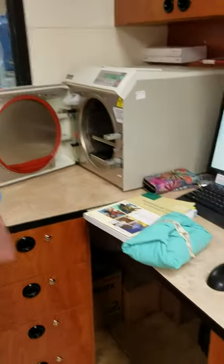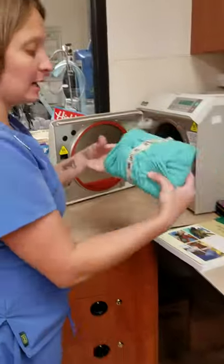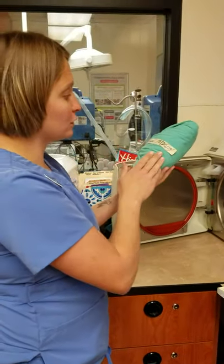Alright, I have wrapped my gown. My Steri-Strip is inside. I've labeled it 'surgery gown,' my initials, and the date.